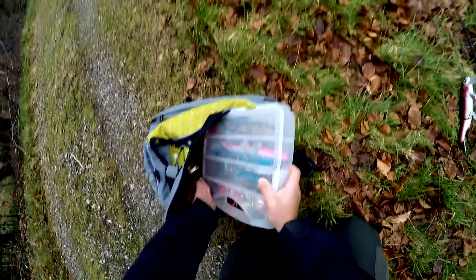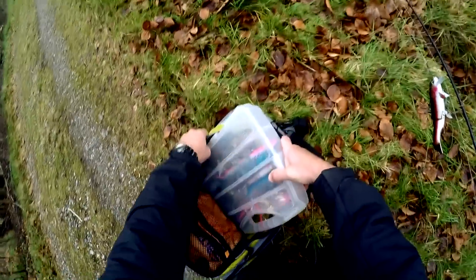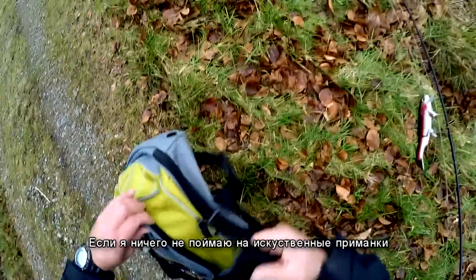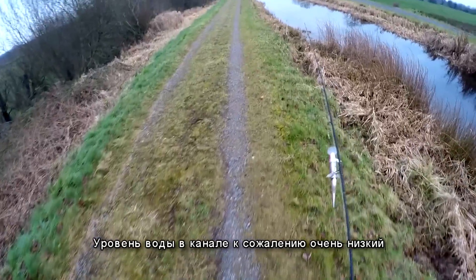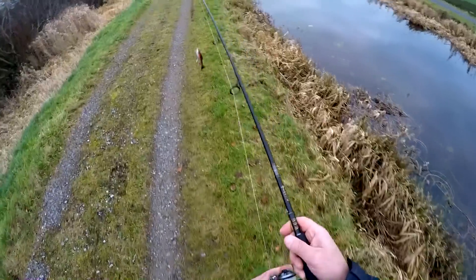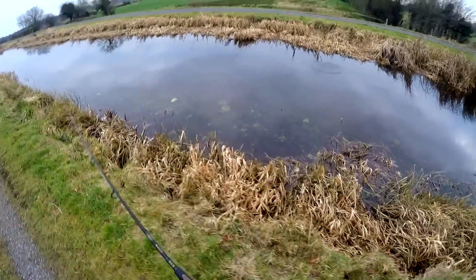Let's go and try. I don't have big expectations. I also have dead baits in the car — a couple of small dead baits — but I decided to start with lures. If I catch nothing on lures, I'll switch to dead baits. The canal unfortunately is too low. Anyway, we'll try. This is a heavy lure — this rod handles it well.